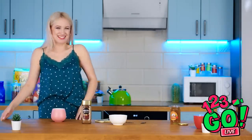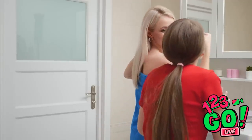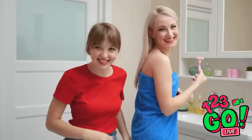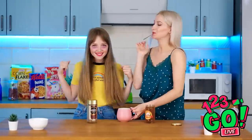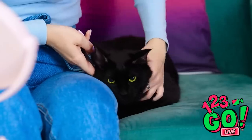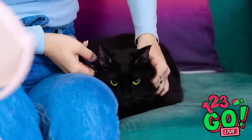Think these makeup hacks could come in handy in your life? That makeshift coffee eye compress was pretty impressive, right? Do you have any at-home beauty hacks you'd care to share with your fellow viewers? We'd love to hear about them! Have you watched these yet? Subscribe to our YouTube channel so you never miss out on our helpful tips and hacks!